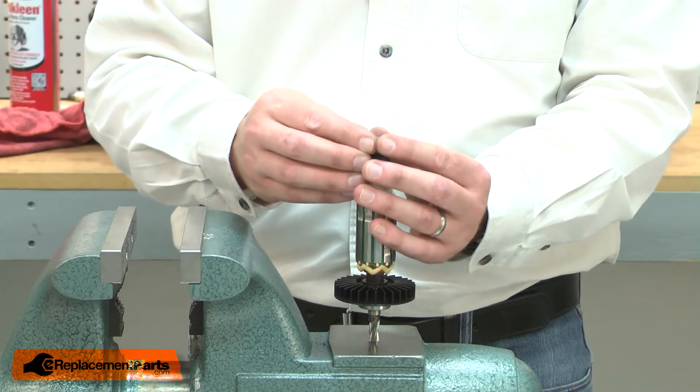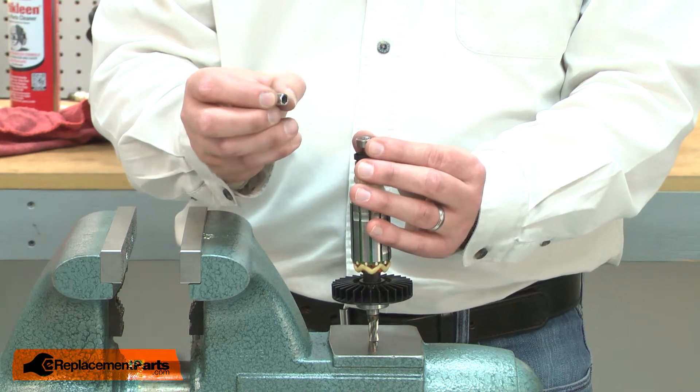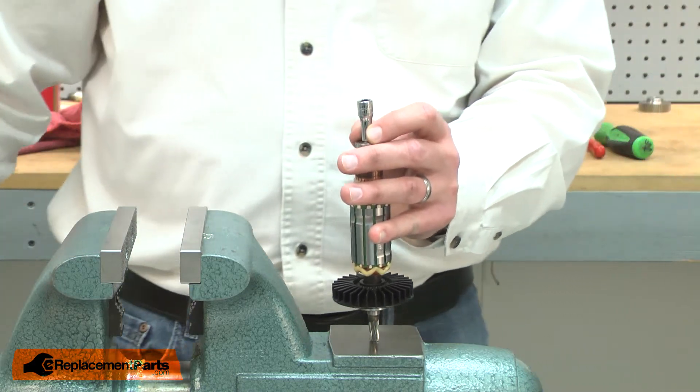Now I can install the new bearing. I'll place the bearing over the armature shaft. I'll use a socket that has a diameter about the same as the inner bearing race to tap the bearing onto the shaft.